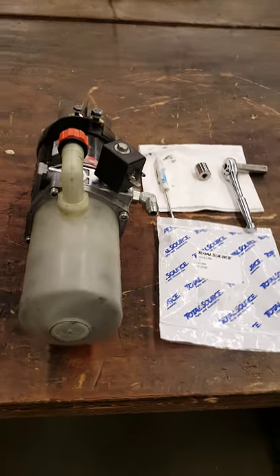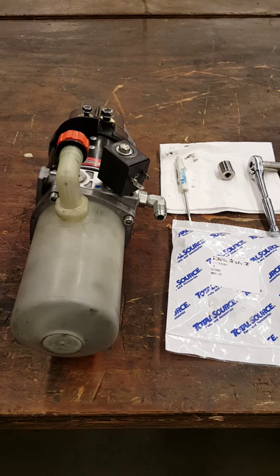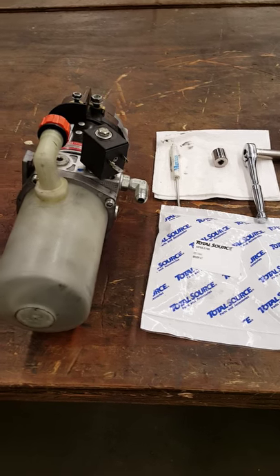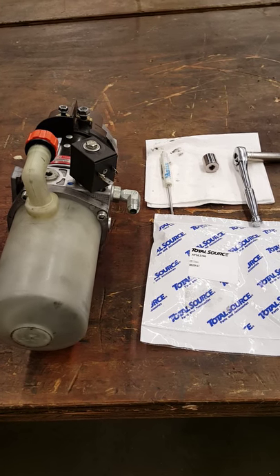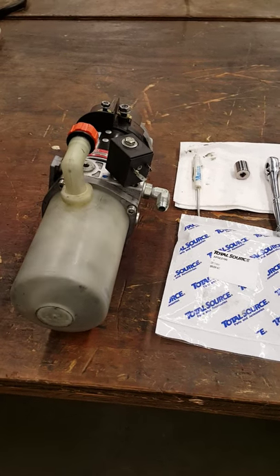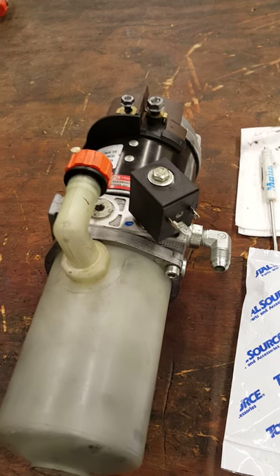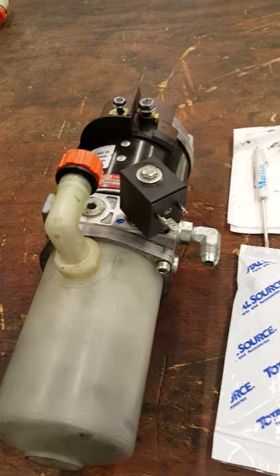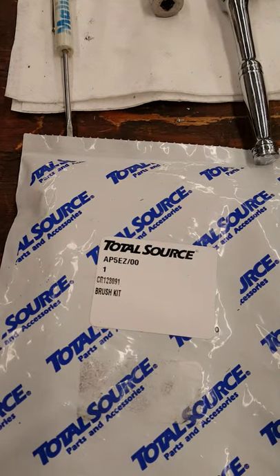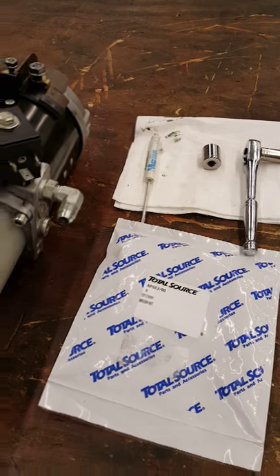Today I'm going to show you how to check the lip pump motor brush, make sure they are good, and also show you how to replace them if they were bad. Here is the lip pump motor on a Crown WP 3045-45, and this is the brush kit for it, and these are some of the hand tools you require to replace them.